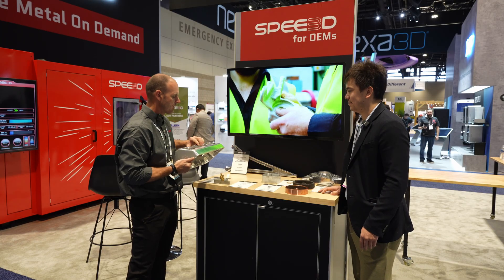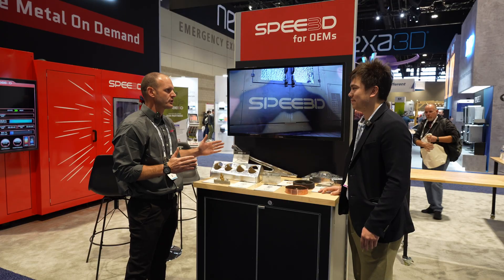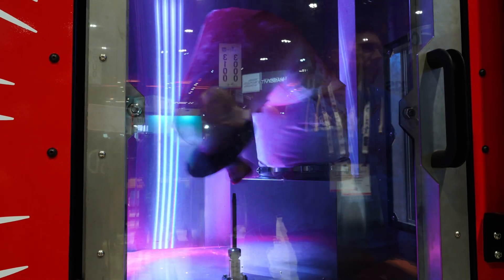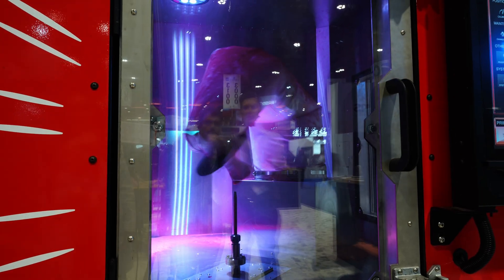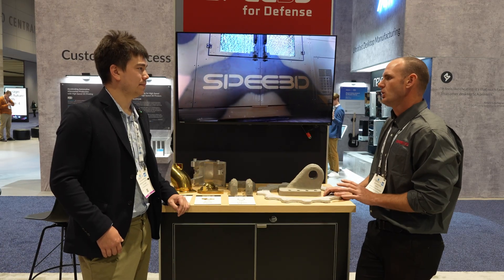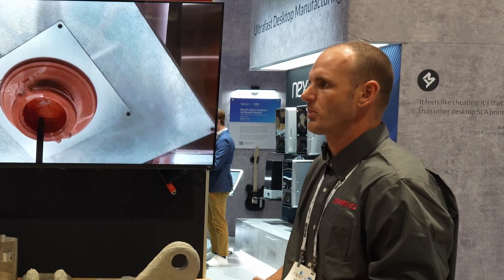Our larger systems have a working area of about 700 millimeters in diameter and about 1,000 millimeters tall — just over 2 feet in diameter by 3 feet tall. Beyond aluminum, copper, and aluminum bronze, you can also do carbide and Inconel materials. We've demonstrated these are completely possible but haven't fully commercialized them yet as they still need more process optimization.